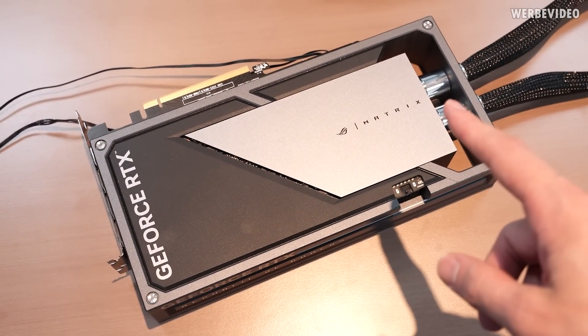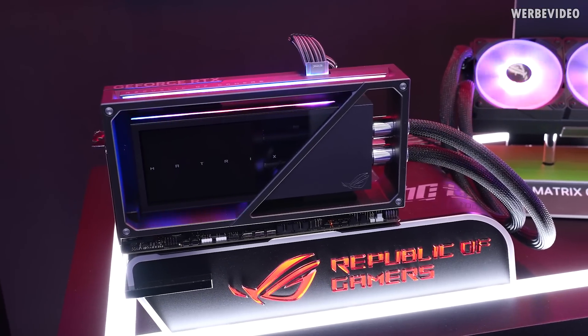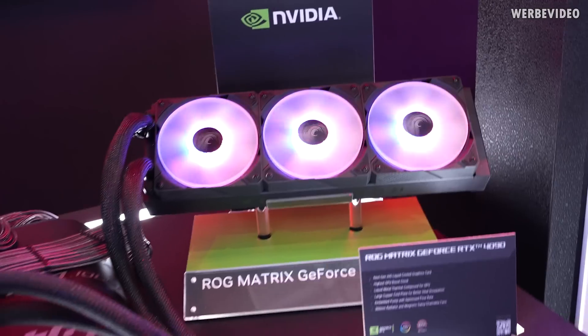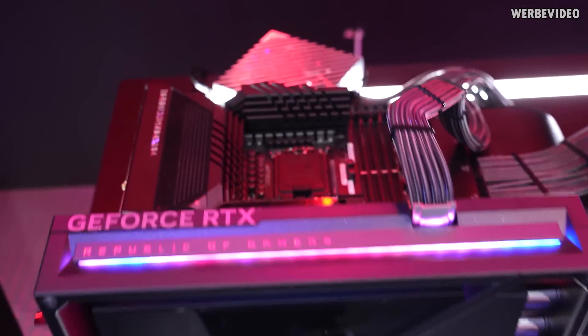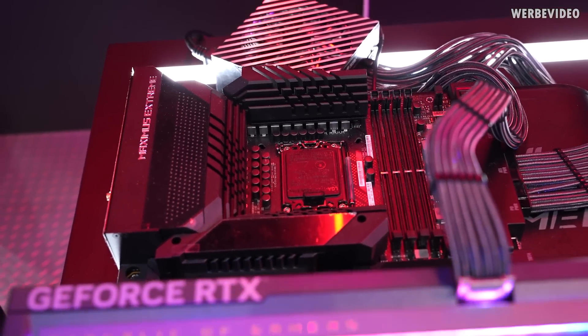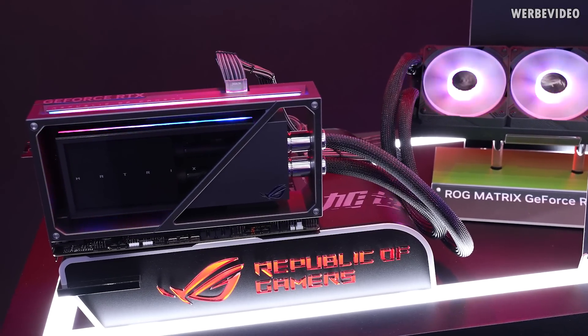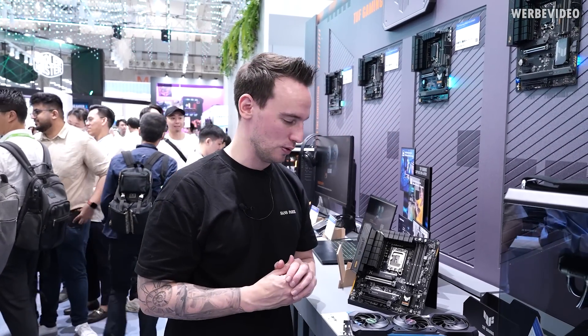It has a 12-volt high-power connector as expected, and that's how the card looks from the back. I'll now try my best to get either the PCB or the cooler, or maybe both. I'm quickly back at the booth to show how the card looks while running with the RGB lighting — you can see the radiator lit up — but even though the card looks like it's running, there's no CPU in the socket, so it's also just a mock-up sample.